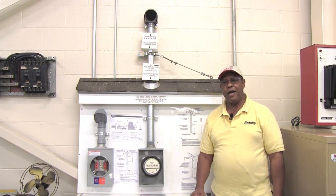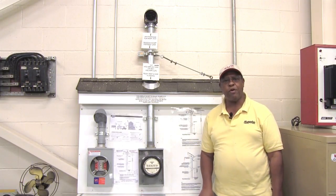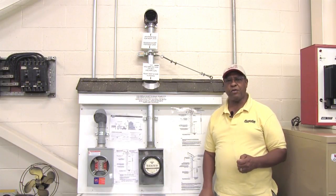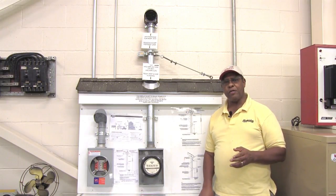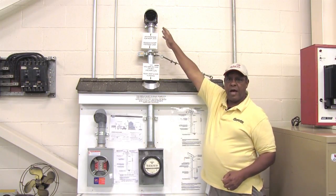What I have beside me here is an example of all the code requirements that the Board of Public Utilities requires when you are installing electric service to a home. We will start at the very top and go through the various components, starting with the weatherhead which is located up here at the very top.